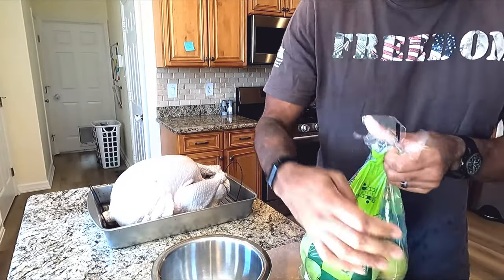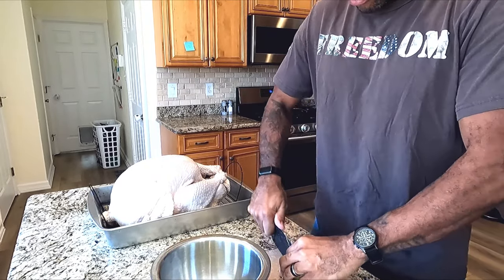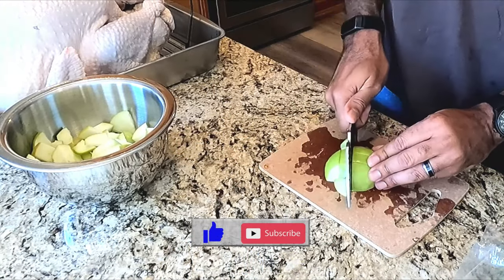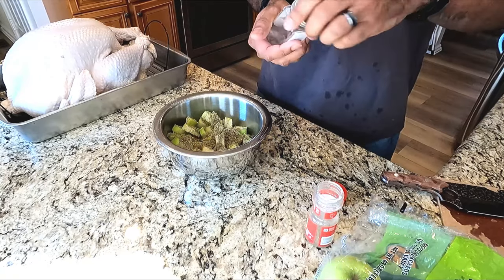Stuff this bird loosely with some seasoned green apples. This adds flavor and moisture to the cook. These apples get seasoned with sage and thyme.